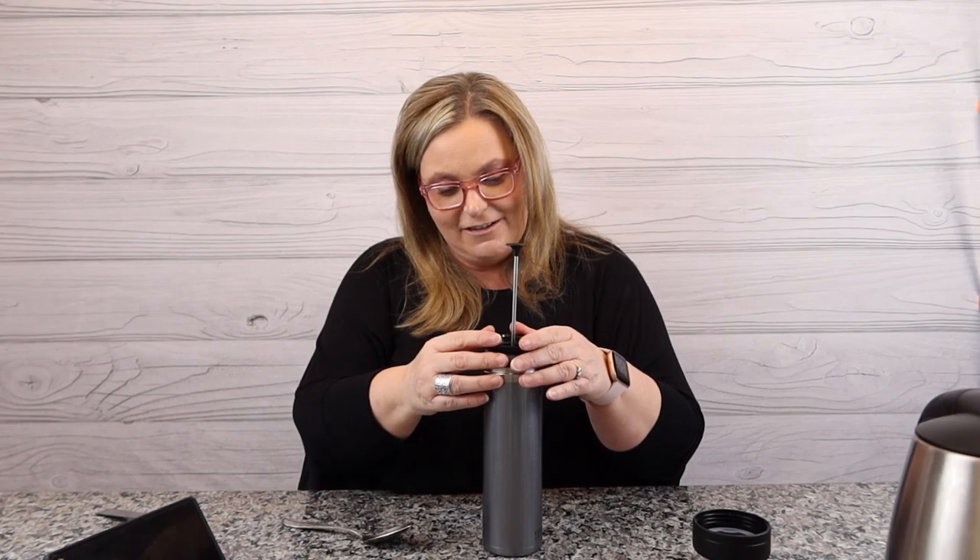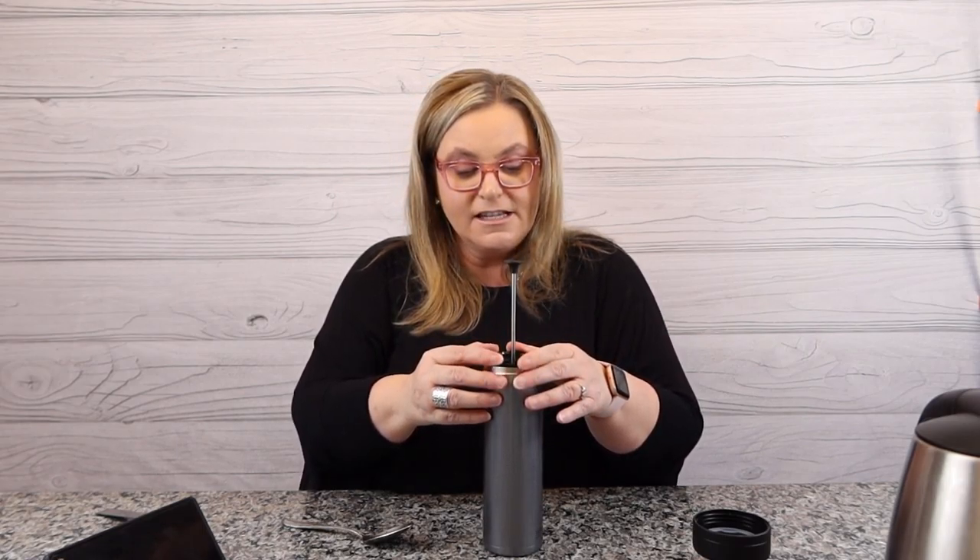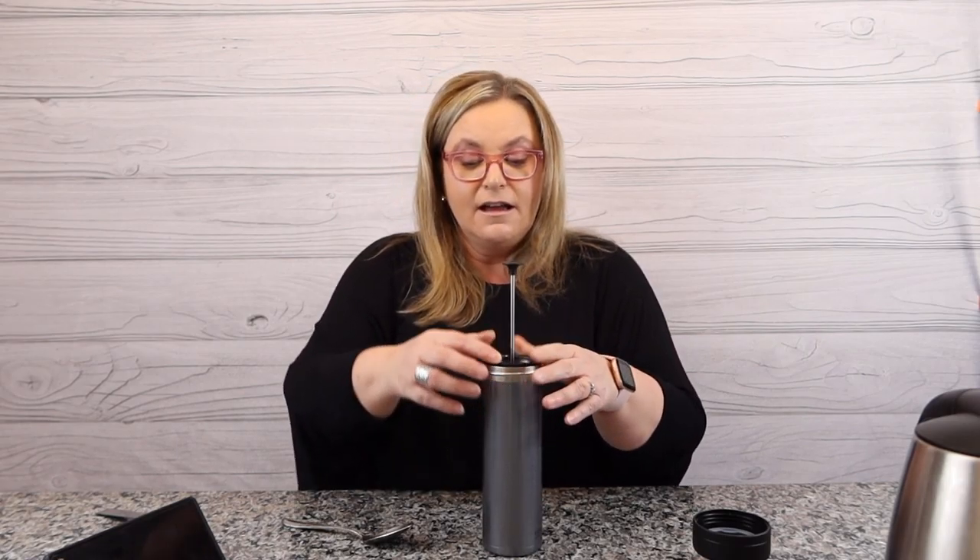Okay, I'll wipe the counter later. Let's pop the plunger in. This is the reason you don't want to overfill it — because you don't want the coffee to come heaping out. If you overfill it, you're going to make a mess.